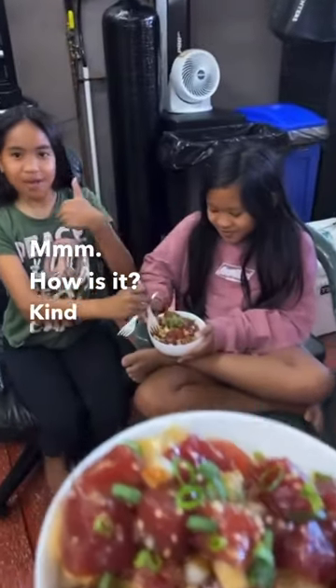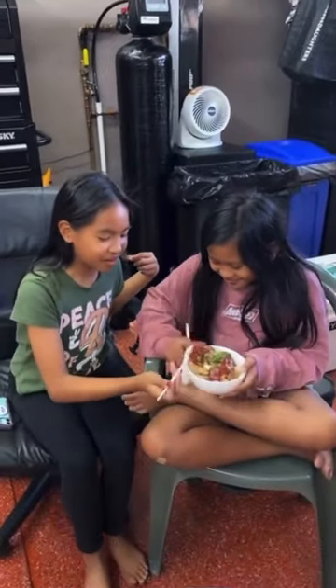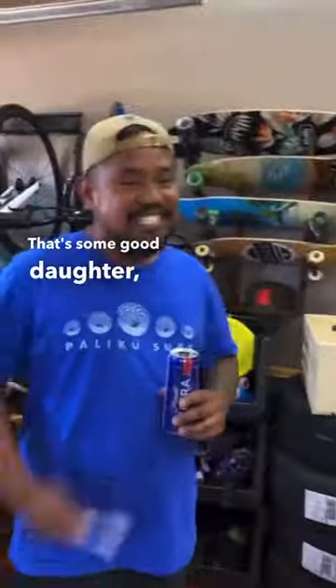How is it? Kind of nice. Of course. Hey, that's some good stuff.